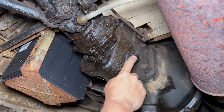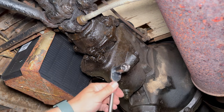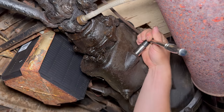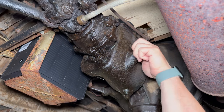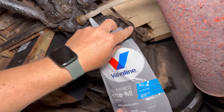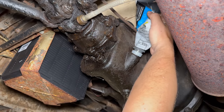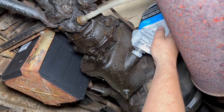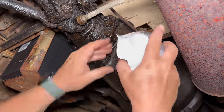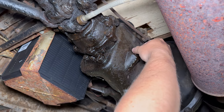To fill the transmission, you use this plug here, which you can access either underneath the car or by removing the floor. This is again a square plug, so I'm using an 8-point socket. Let's put in the last of the gear oil left over from the rear end — these bags make this so easy. There we go, plug back in.